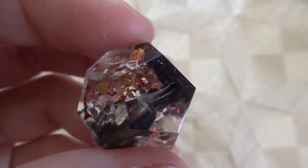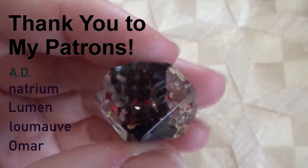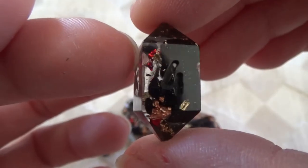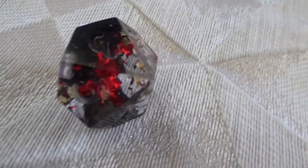Please let me know in the comments what you'd like to see next. I'd like to say thank you to my wonderful patrons listed on the screen right here. If you want to see more content like this, feel free to subscribe — hopefully I'll see you guys in the next video, bye!